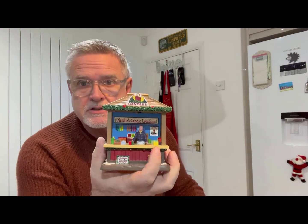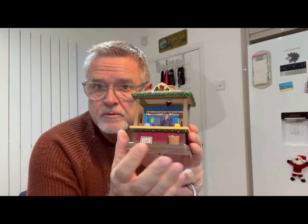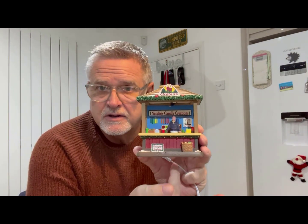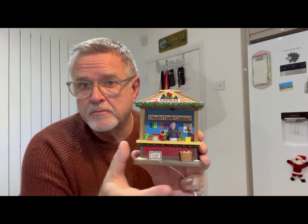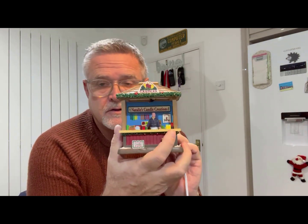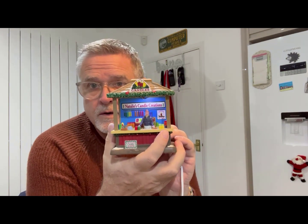Hi there everybody, it's Ken here again from Ken's Christmas Village. I wanted to give you an update on the market stalls that I had fitted lights into earlier in the year. Some of you may recall that the original Lemax market stalls came with battery fittings and you couldn't connect them to mains like you can with the newer versions. I showed you how to convert these so you can plug them into a Lemax adapter and they would work with a lighting.